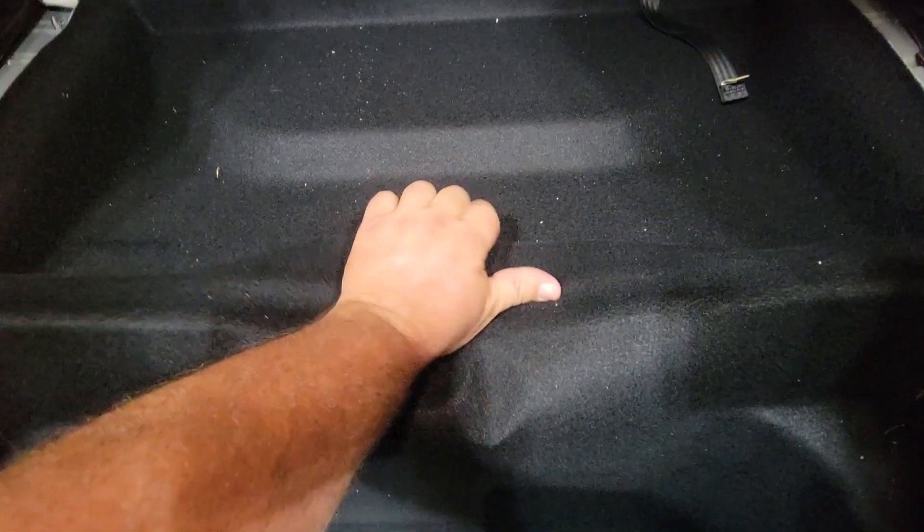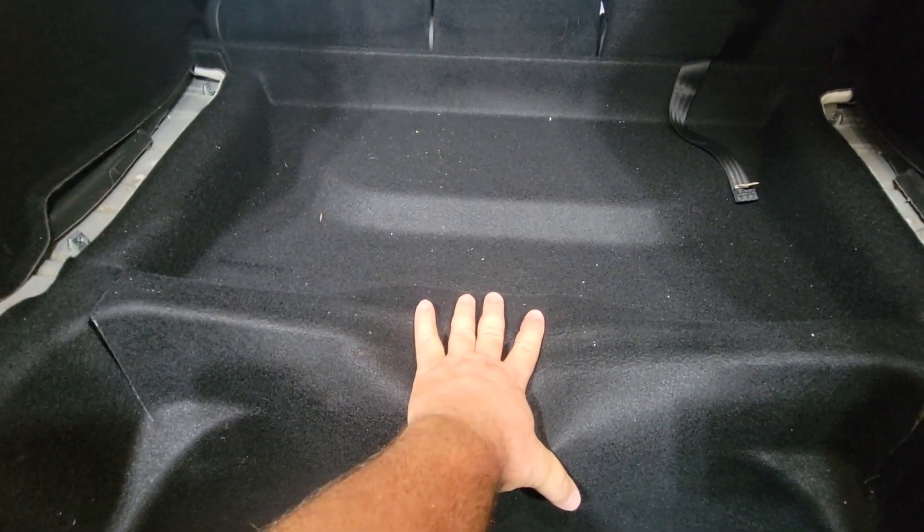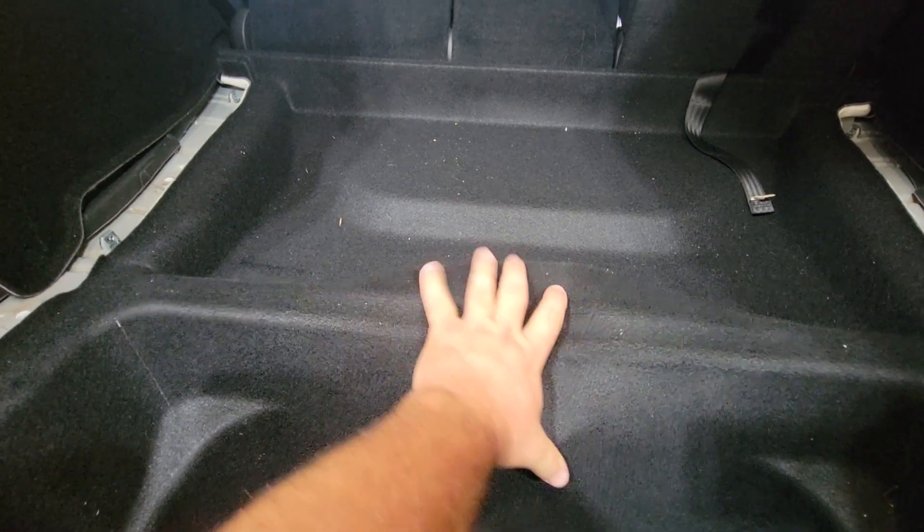I got the tub back in and with all that out of the way this really does lay way flatter. I did put the sides back in and tried to fit the tire, but I'm shy by about an inch.